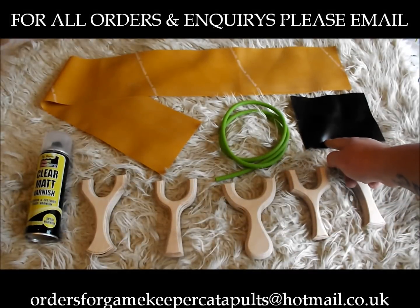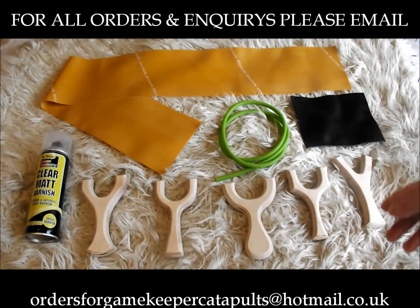A square of leather there — the same leather I use on my Gamekeeper bands — and there's enough there for five pouches and tabs for the catapults.